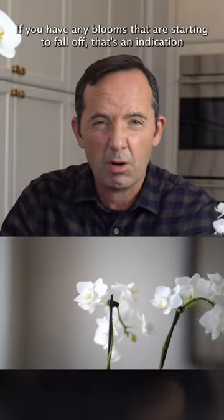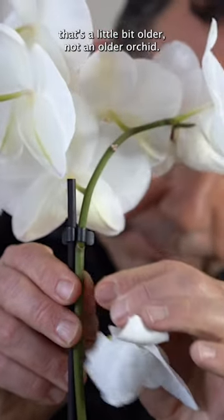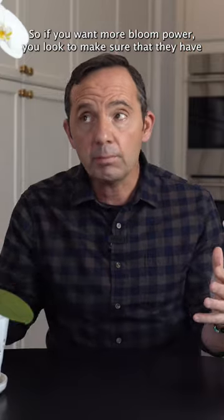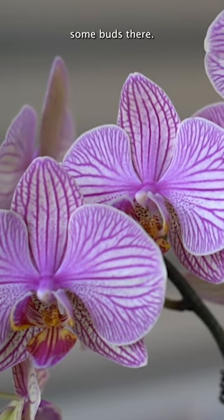If you have any blooms that are starting to fall off, that's an indication that the orchid is a little bit older — not an older orchid, but the blooms have been there for an extended period of time. So if you want more bloom power, look to make sure that there are some buds present.